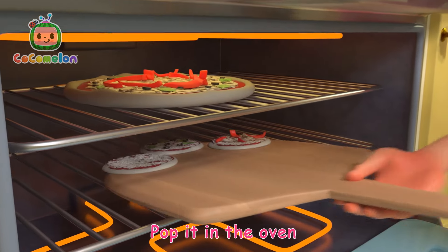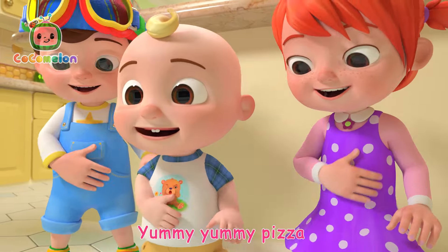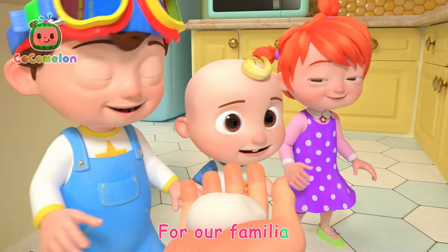Pop it in the oven, then we bake, bake, bake. Yummy, yummy pizza for our Familia!